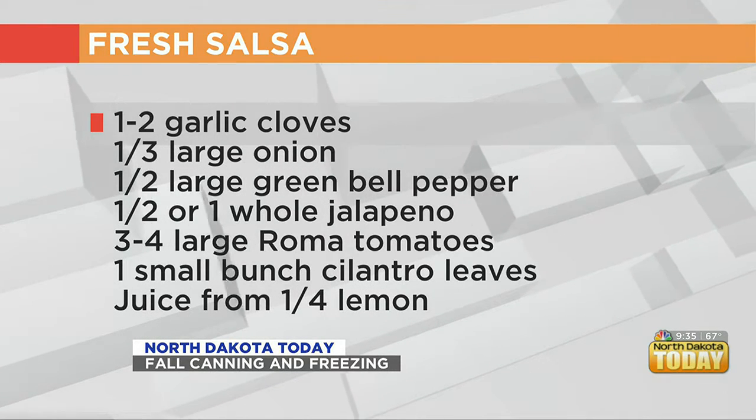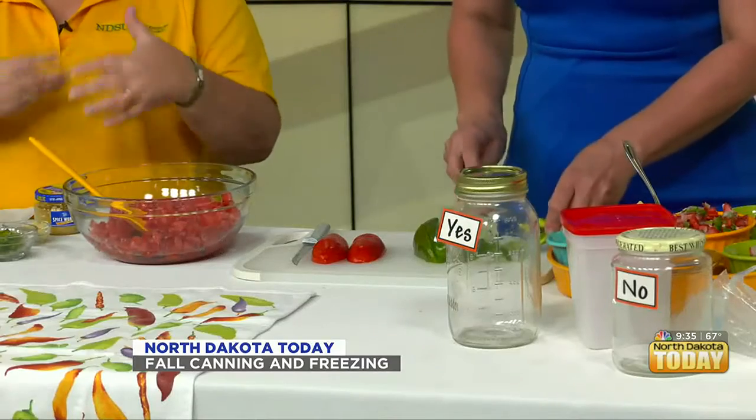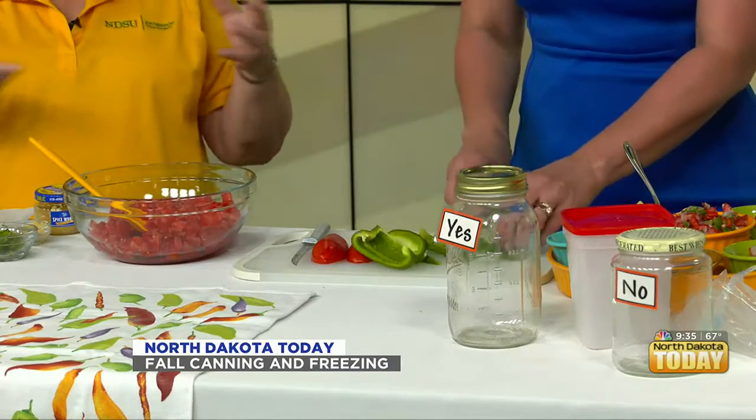If you don't have Roma tomatoes, that is just fine. Your salsa will just be more liquidy or watery, so if you don't mind a runny salsa, any tomato will work. If you have a combination of both, that's just fine.